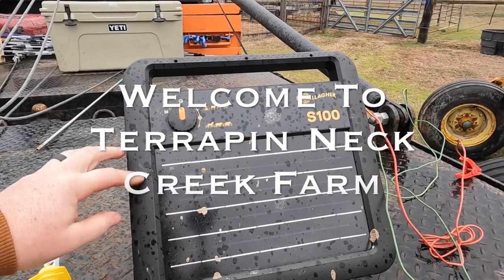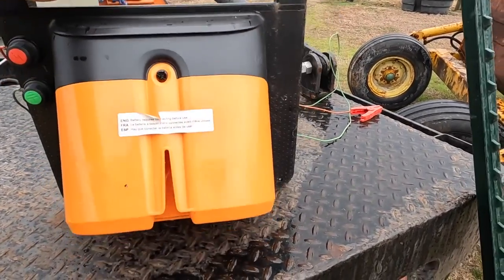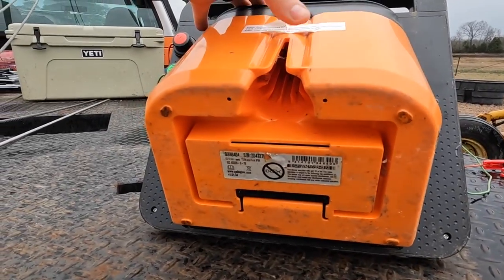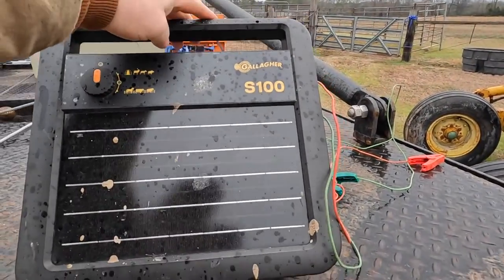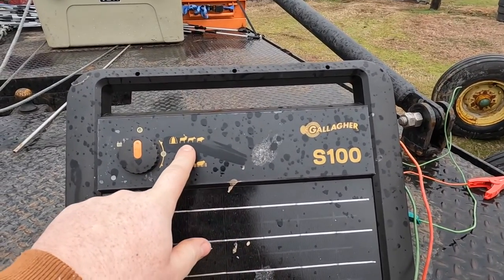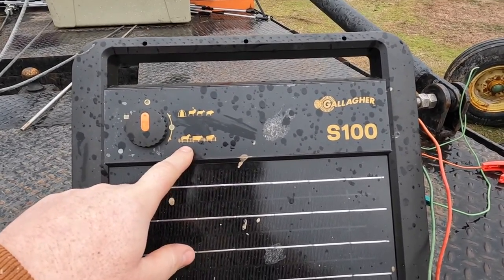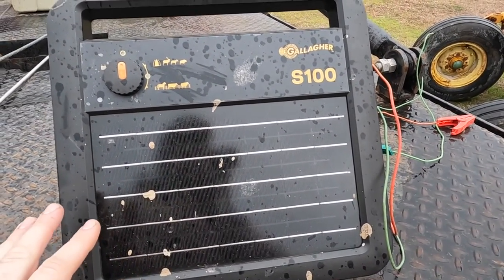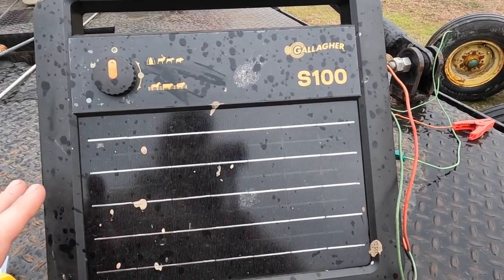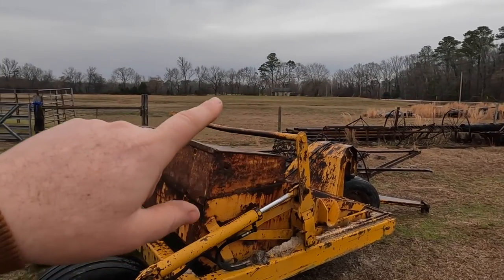This is my charger — a Gallagher S100 solar charger. Pretty good unit, it's got the battery on board already included. It's got a mounting point and these will fit on a T-post or other things. It's got options: off, a high setting for wildlife, and a slower setting — fewer pulses per minute — for regular livestock. A little overkill for what we're using it for today, but we had this charger already bought and paid for several years ago and it's been a good one.